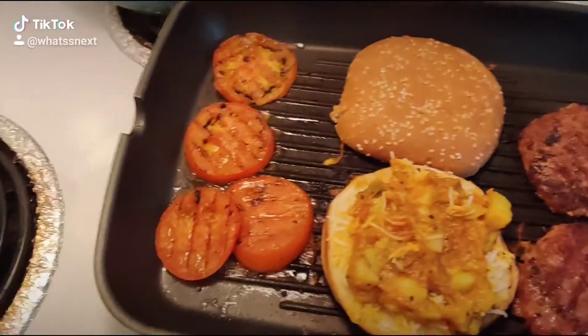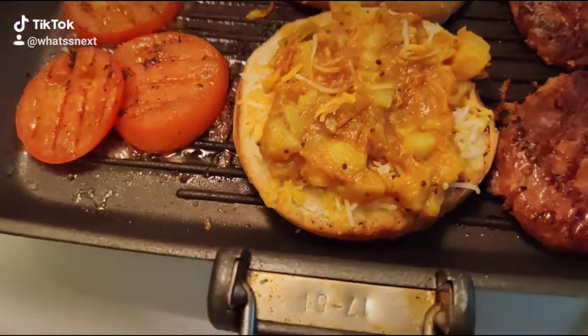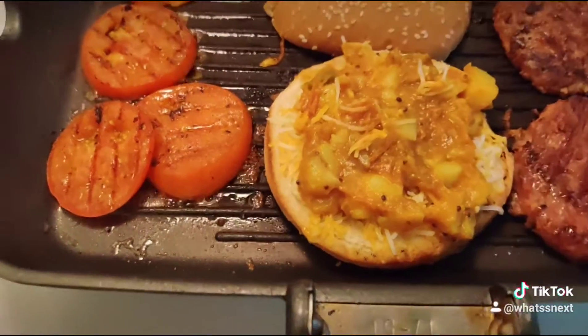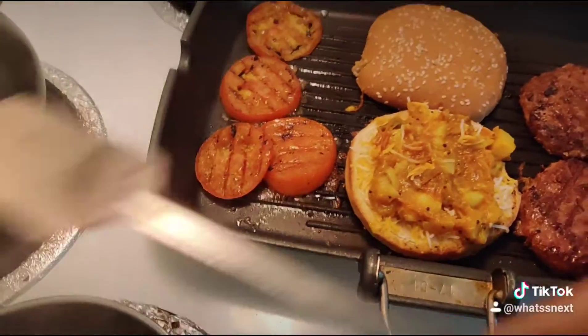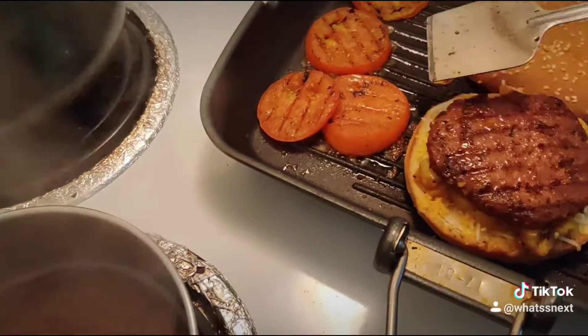I added some cheese and then some potato stuffing — I made this yesterday so I'm just putting that on. I already had cheese on this, so I'm just going to put the patty on top and add some tomatoes.